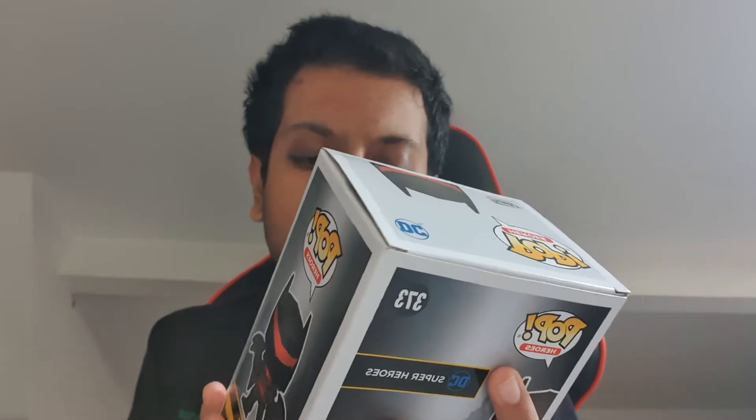Hello everybody and welcome back. Today I'm going to be opening this Hellbat special edition Batman suit. I saw this and I was like, oh my god, that looks incredible. I'll show you when I open it up.